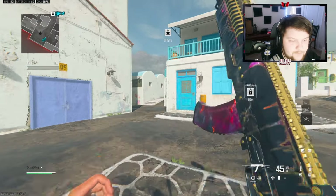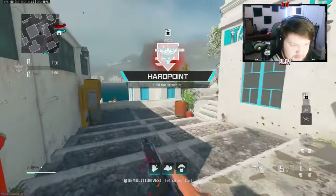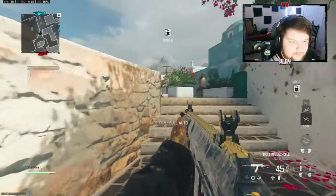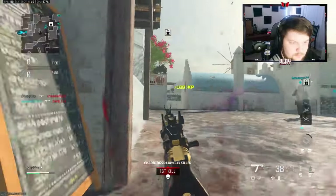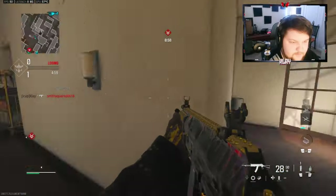All right, today we are going to be checking out the SVA 545. I have a pretty good class up for you guys, I actually can't wait to post this video. The SVA is probably one of the other assault rifles that I love to use, other than the MCW of course.